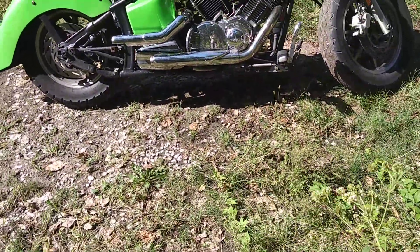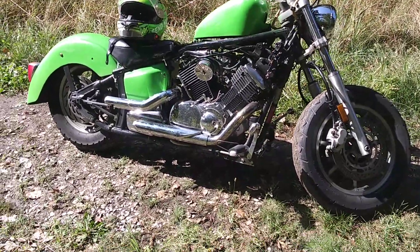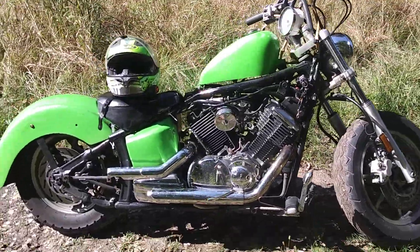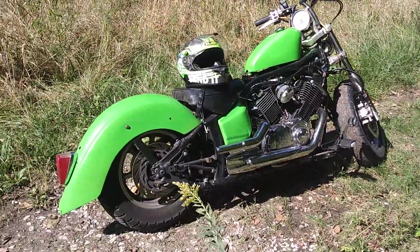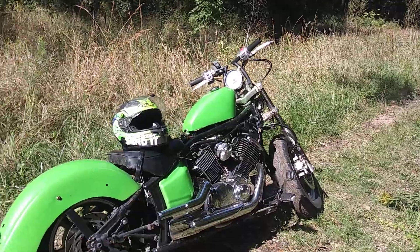What's up Puddle Rats — this is my Yamaha V-Star 1100, a 2003. As any of you may be able to tell, it is not stock. I didn't build it, I bought it this way and got a good deal on it.